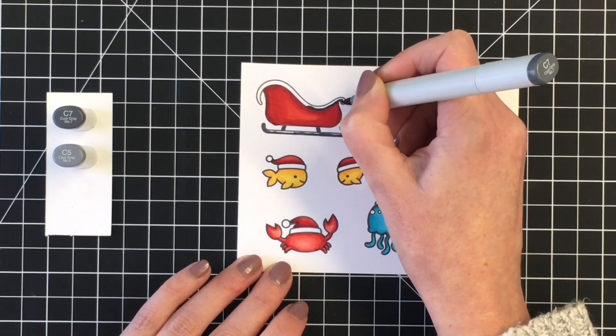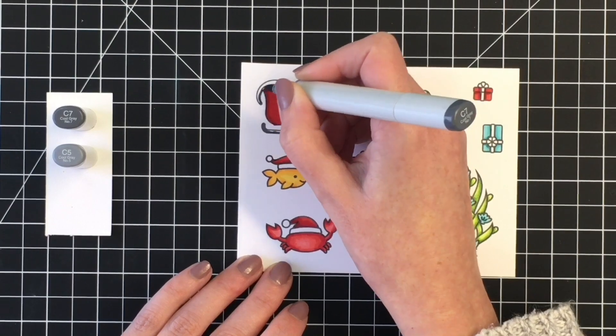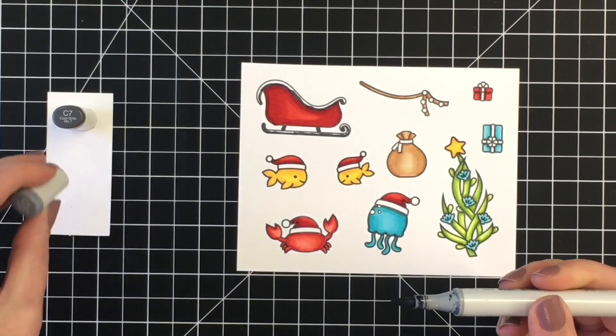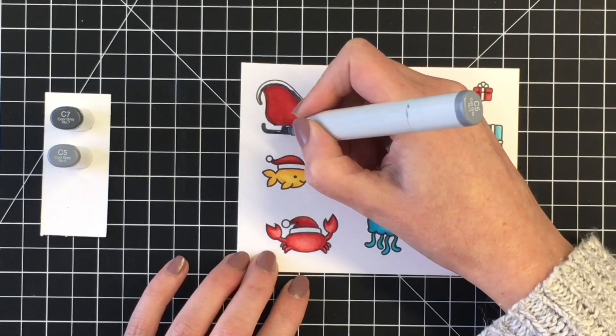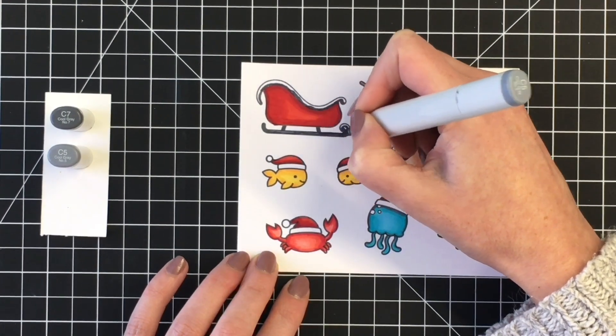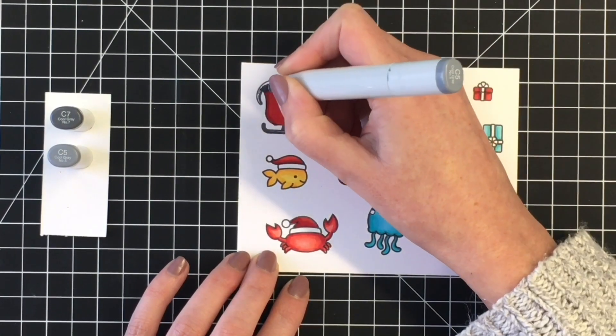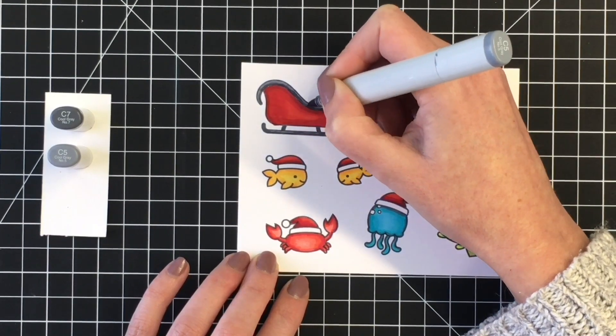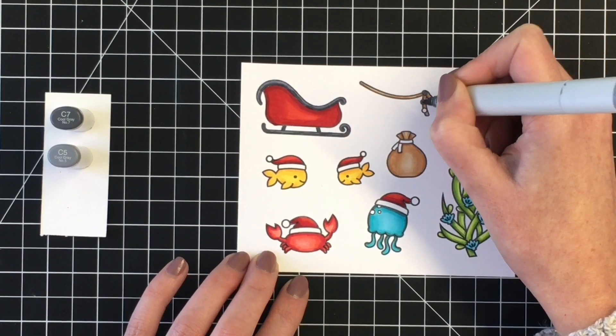For the sleigh, I decided to go with my dark grays for a black look, so I'm just using a two color blend. I did have the wrong cap off there and didn't want to use the chisel tip, so just needed to switch that out using C7 and C5. These are very thin areas, so I didn't want to try my hand at using a three color blend.